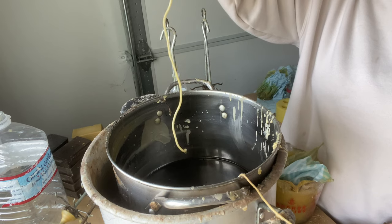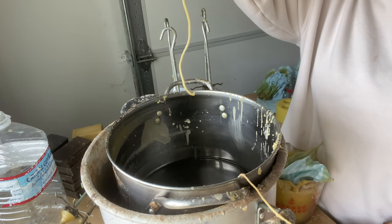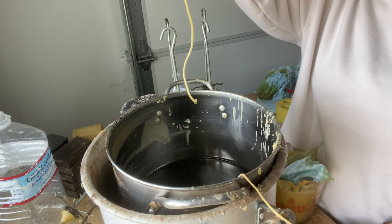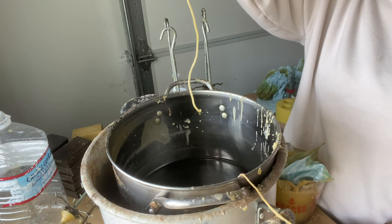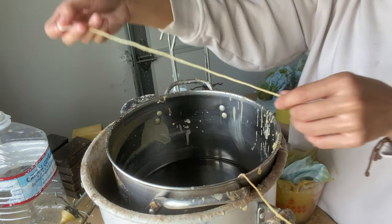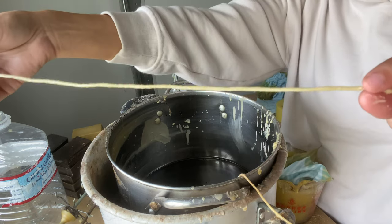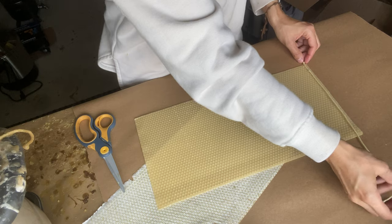It doesn't take too long. Then I wait for it to stop dripping. And it's good to go. The next part of this is rolling the beeswax sheet.